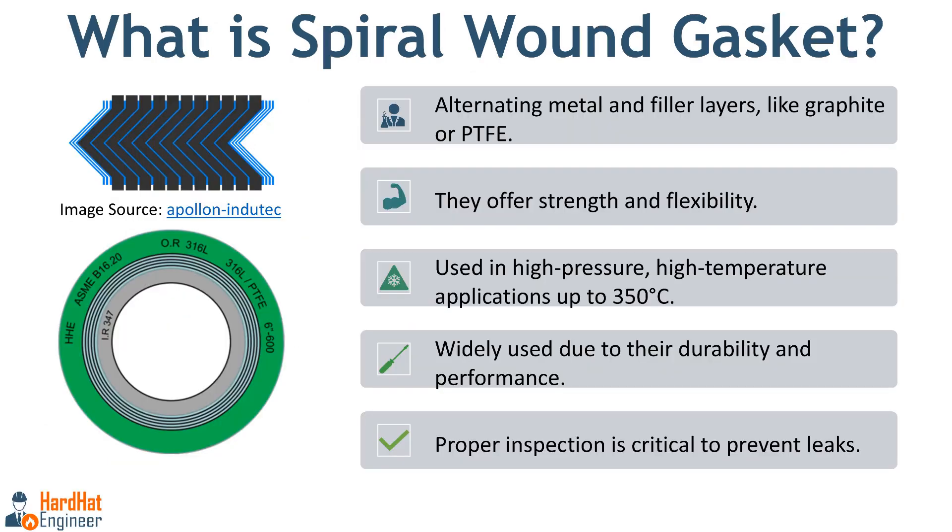So what exactly is a spiral wound gasket? This type of gasket is made by winding alternating layers of metal strips and a filler material, usually graphite or PTFE. In the cross section, the blue layers represent metal strips while the black layers are the filler material. As these layers are wound in continuous spiral forms, these gaskets are called spiral wound gaskets. This design offers both flexibility and strength, making them ideal for high pressure, high temperature applications up to 350 degrees Celsius.